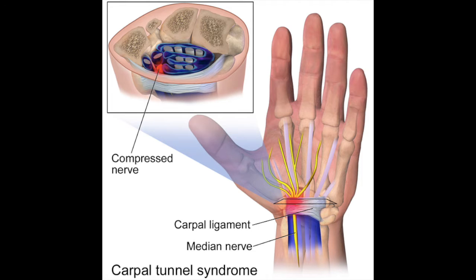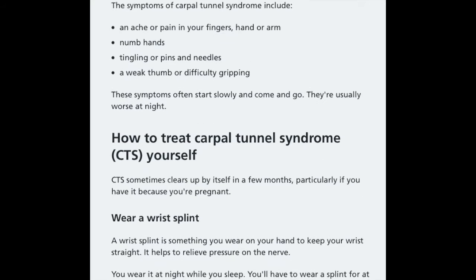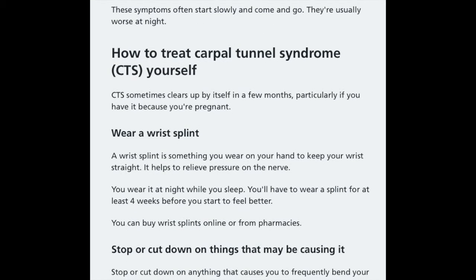To check if you have carpal tunnel syndrome, here are some symptoms: an ache or pain in your fingers, hand, or arm; numb hands; tingling or pins and needles; a weak thumb or difficulty gripping. These symptoms often start slowly and come and go — they're usually worse at night.